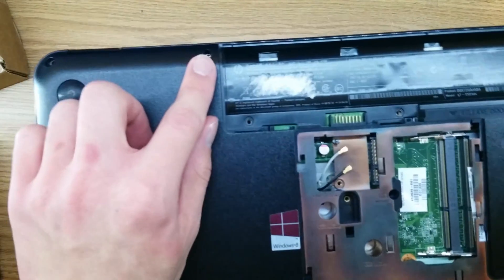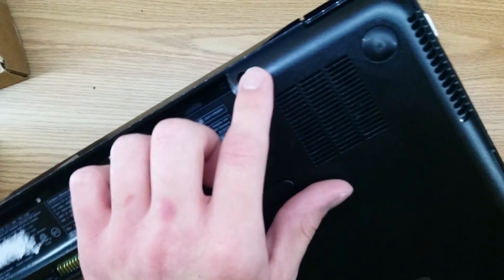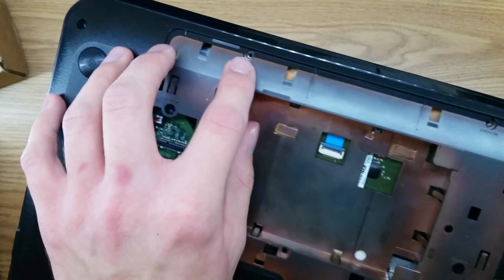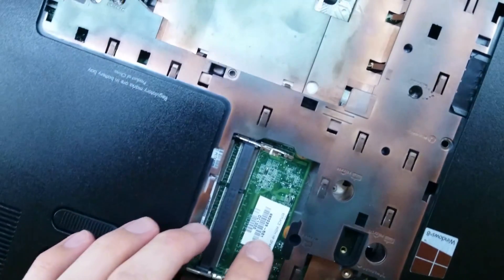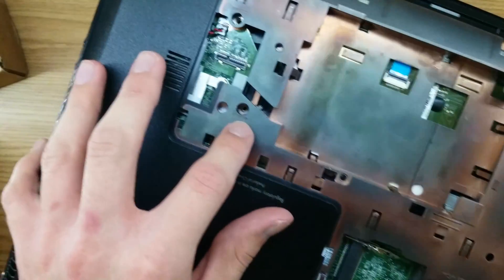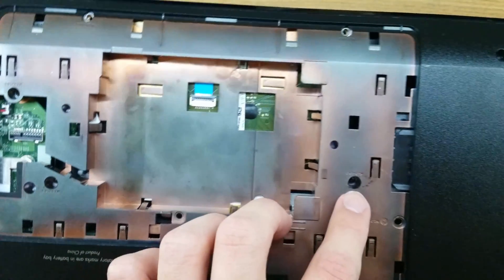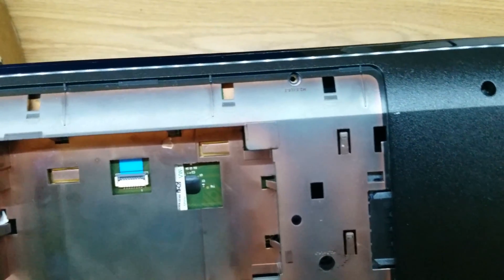The screw locations are shown here, here, here, here, here, here, here, right here, two here, here, here, here, here — there's one that goes right here, and right there, and one that goes right in there. I'll be back when I've done that.